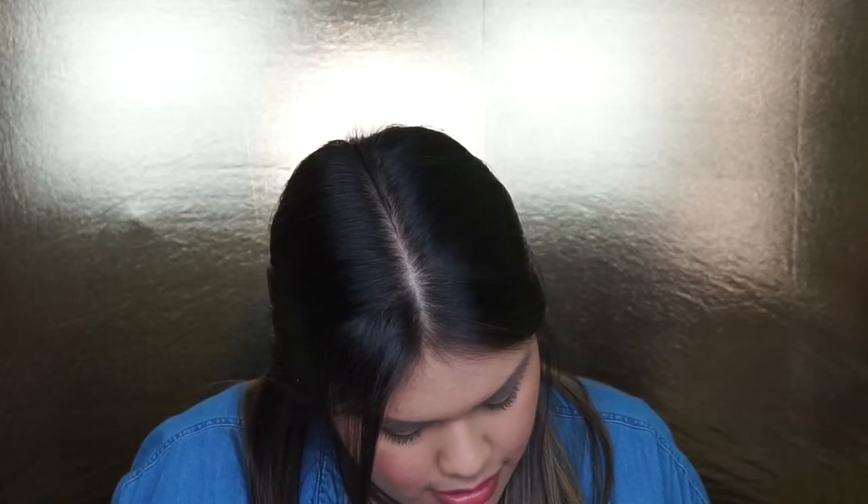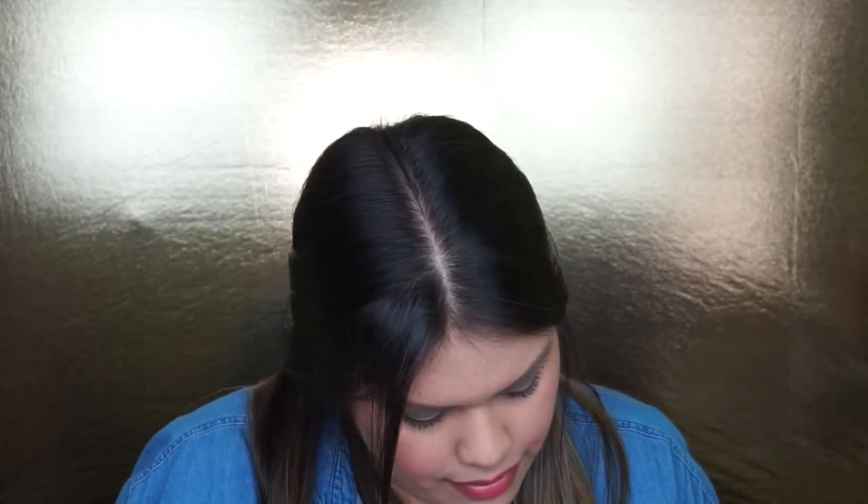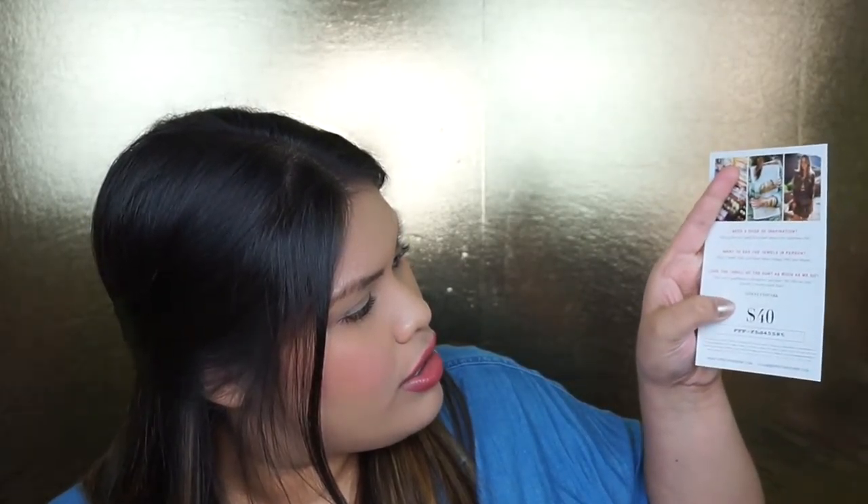We also have Frends headphones — these are really cute with a special design. These are retailed at $80. Oh my gosh, $80 headphones! That's crazy — these headphones alone are worth way more than I spent for the entire box. It seems like a great way to start the new year, especially since everyone's trying to get healthy. I definitely really want to test them out.